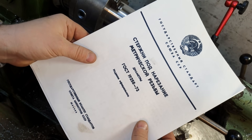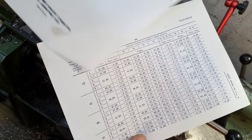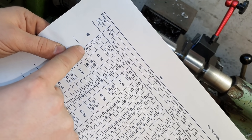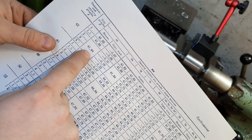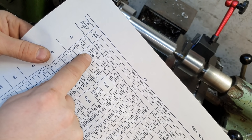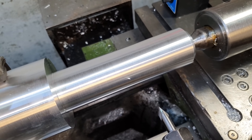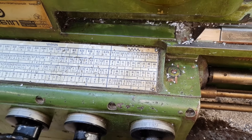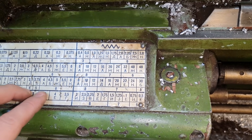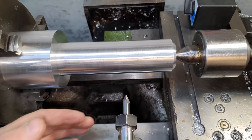We'll do everything according to GOST standards. I have printed tables for cutting metric threads. The GOST is old — I don't know if it's still current — but it really helps me and simplifies my work and calculations. The thread will be M42, pitch 4 millimeters. The table already shows the nominal diameter to prepare the rod. I've already done that. Additionally, I want to practice cutting multi-start threads — today we'll cut a 10-start thread. For a 10-start thread, you multiply the pitch by the number of starts: 4 × 10 = 40. We set that on the machine and cut.